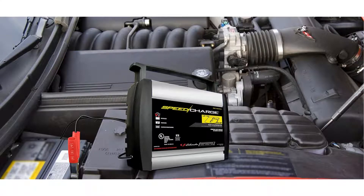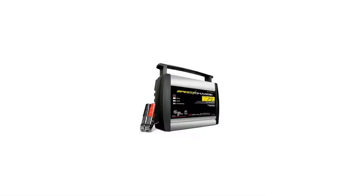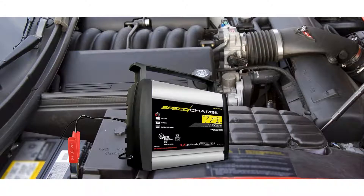The reverse hookup protection feature provides added safety, making it so that the charger will not operate if the clamps are applied incorrectly, and notifying you with a flashing LED indicator.